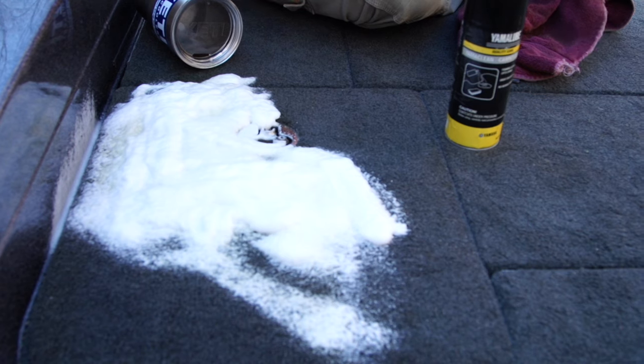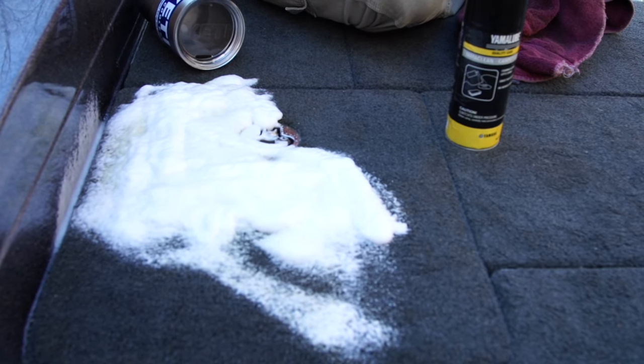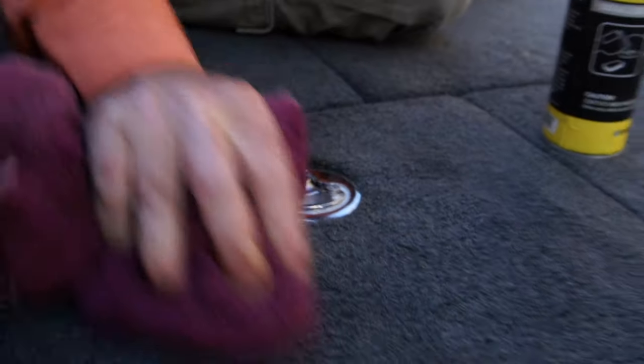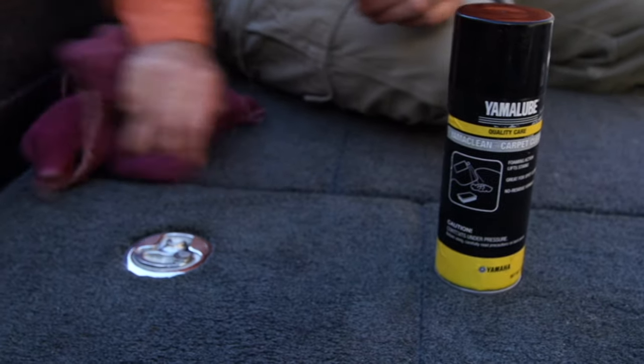All you do is spray it, let it foam up. You can see the coffee stains already starting to lift in the white, and just kind of rub it in. There's no need for extra water or anything else — that's what I love about this product.